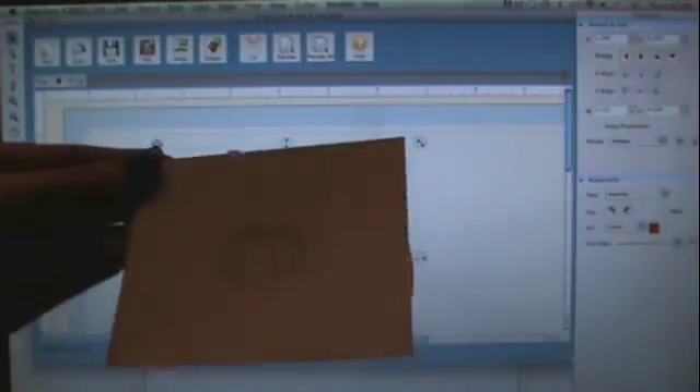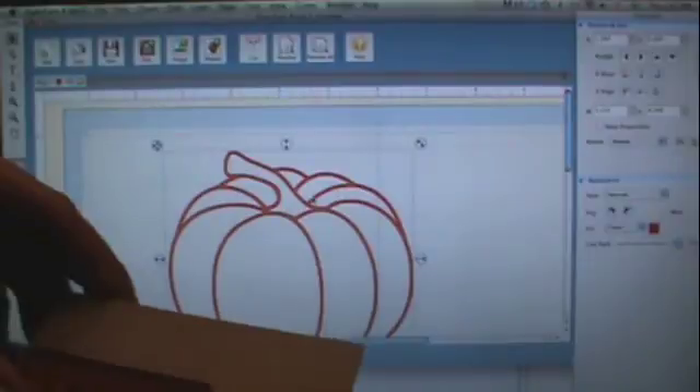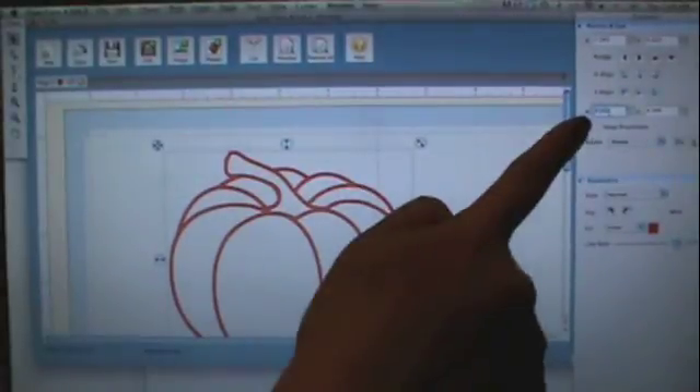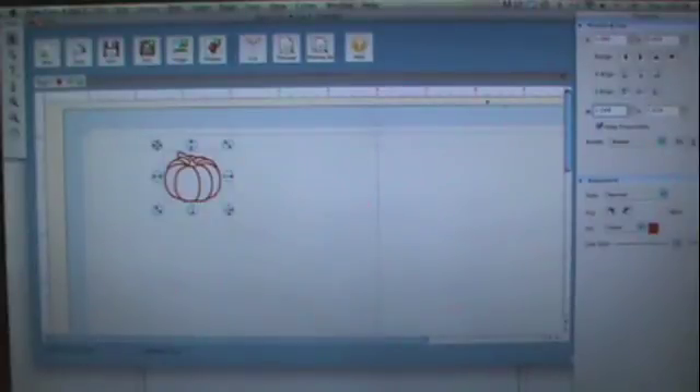So I went ahead and stamped my little pumpkin on my piece of paper and I'm just going to measure it across. I'm going to go over here to the width and height, say keep proportions, and my measurement was 1.19 inches — and now my image is the actual size.